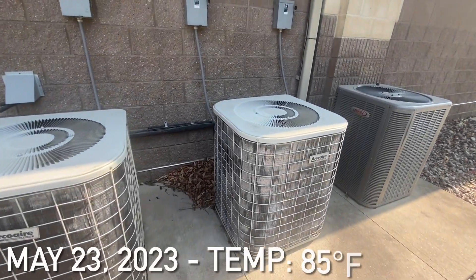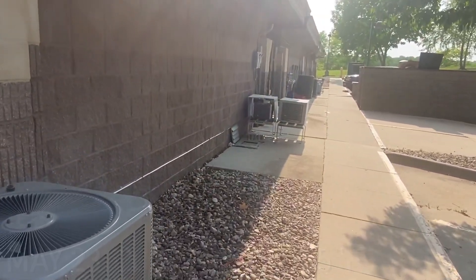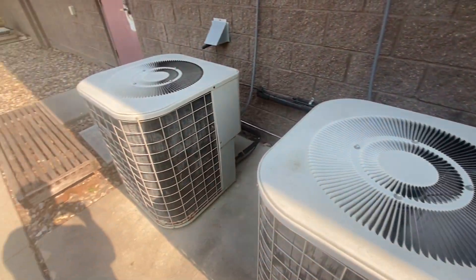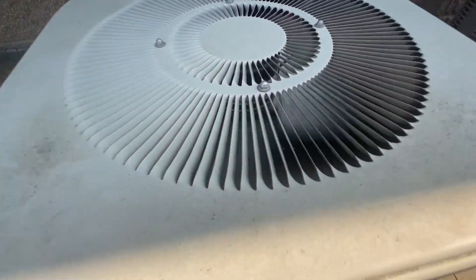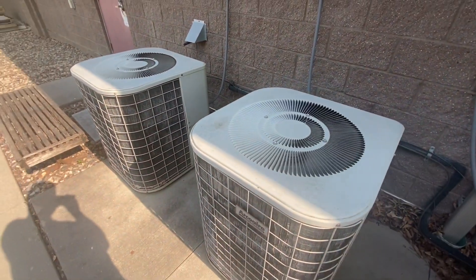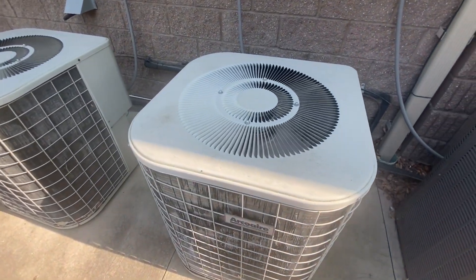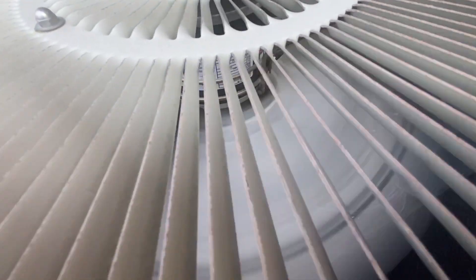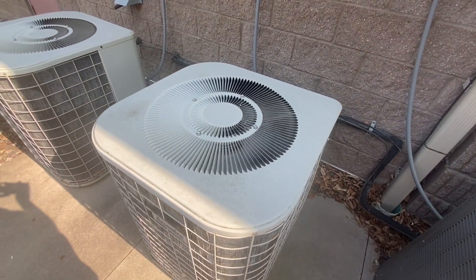I am at this place again with these arcware and other units over there. Here we have two arcware units running. These are older style units from 1999, and this one appears to have had the fan replaced since I filmed it last.